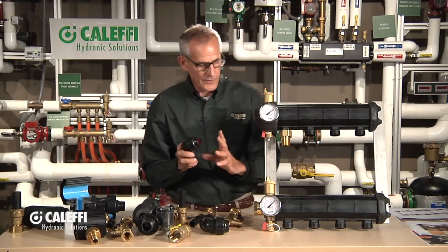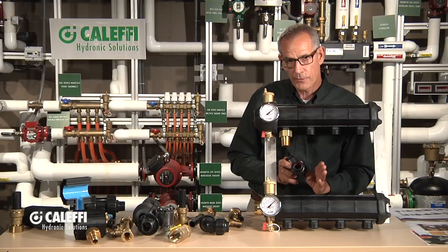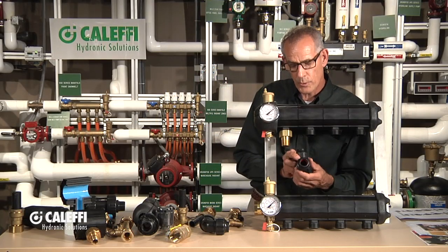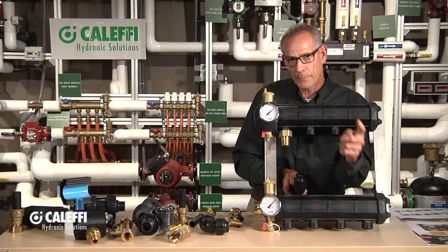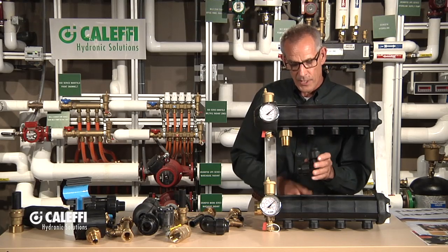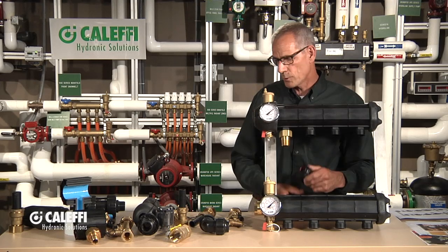I'll cover a couple more fittings that are going to help you install this. If the manifold is going to be mounted on a basement or foundation wall and the loops come through the wall and you want to turn them up to make a nice, tight, neat-looking connection, we've got these GeoGrip 90° elbows. The tube comes through the foundation wall and you turn quickly and go up to the manifold — a clean connection instead of a big loop. The GeoGrip elbows are available in one-inch and three-quarter-inch for the different loop sizes.